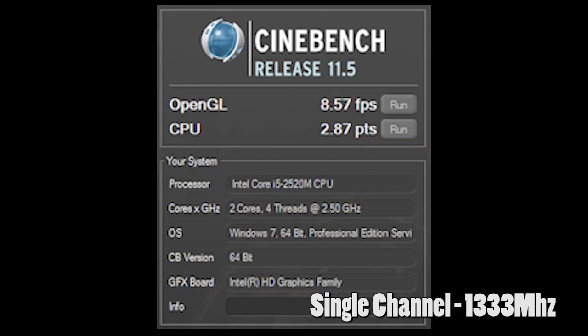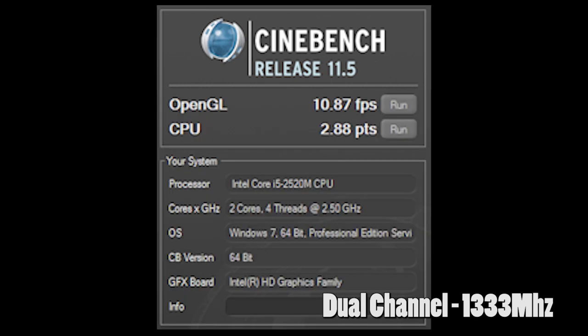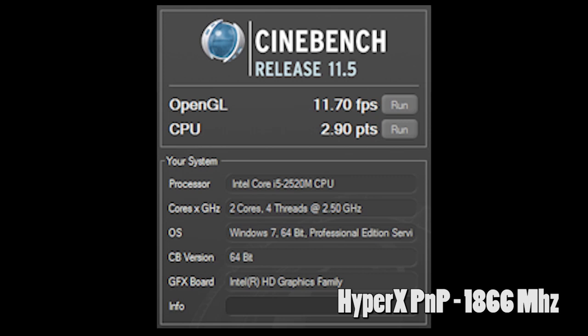Starting with Cinebench 11.5, which measures rendering performance, the scores for the single channel module were 8.57 frames per second in the OpenGL test and 2.87 points for the CPU test. Moving to the dual channel setup, we see the frame rate increase to 10.87 frames per second and the CPU score goes to 2.88 points. We see another increase with the HyperX PnP kit, coming in at 11.7 frames per second and 2.9 points for CPU.